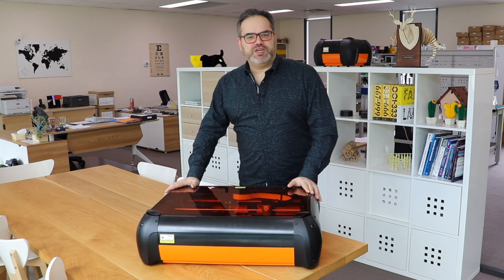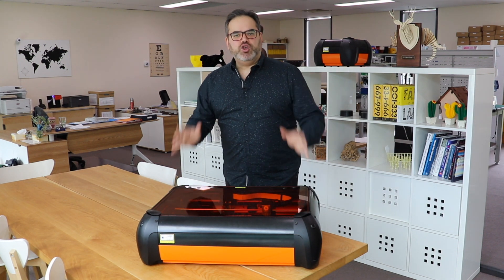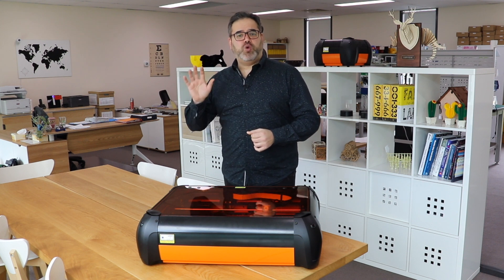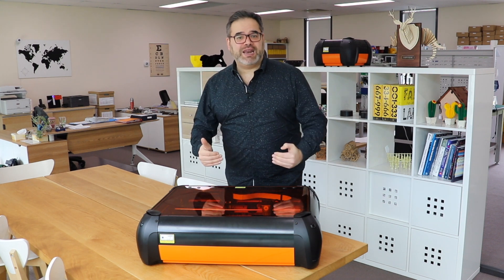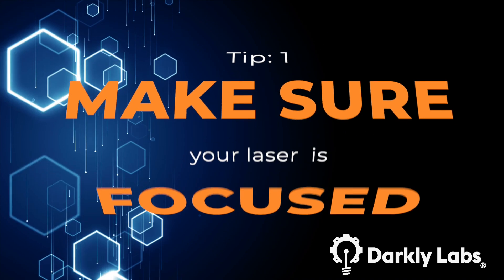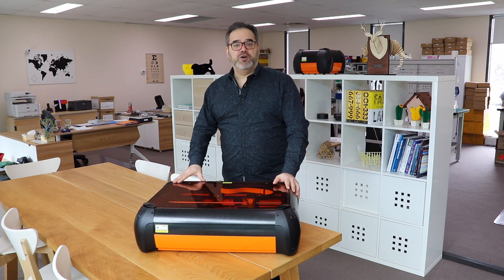When you're in the classroom with a machine like the Emblazer, you want to make sure that your students and yourself get the results that you want. Here are five quick tips that are going to allow you to get the most out of your laser cutter in the classroom. Tip one: the focus.